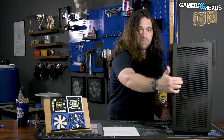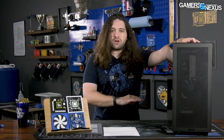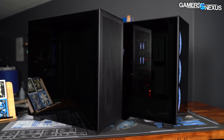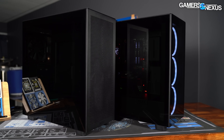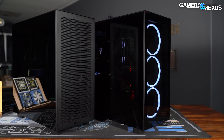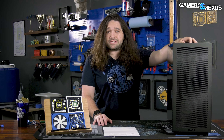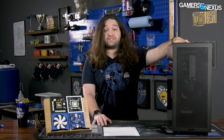We'll be focusing our review on the H7 Flow, the one that should do a bit better for our benchmarking standards, which are largely performance focused. However, we also have some testing for the Elite version of the case, which is the loud one. Pricing is $130 for the H7 Flow and $200 for the H7 Elite. These are meant to replace the H700 series cases from NZXT previously.